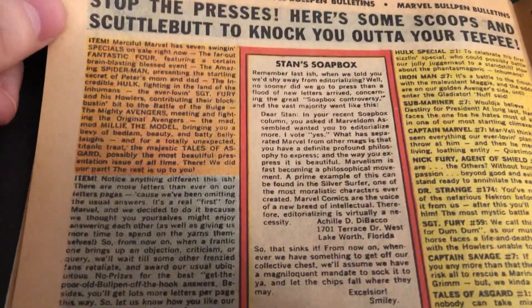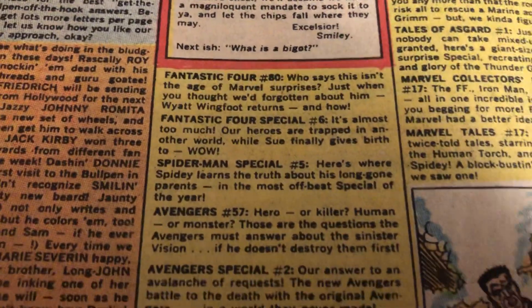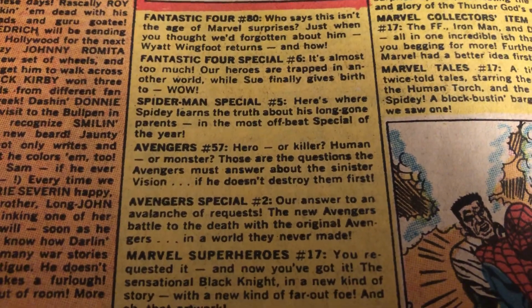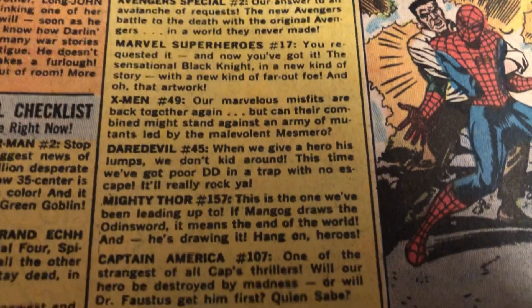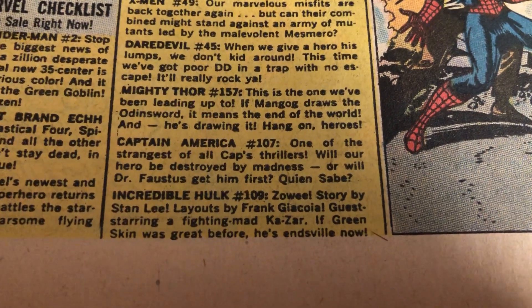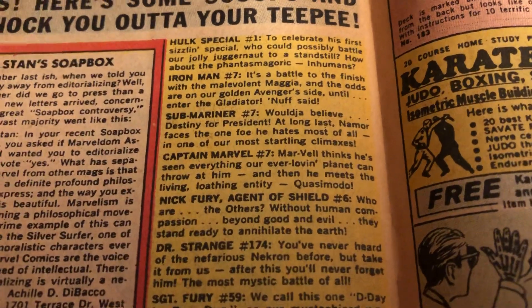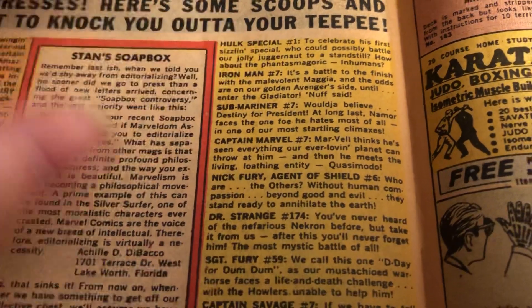Got the bullpen page, Stan's soapbox — what was coming out. I'll take a look here briefly. They got FF 80, Annual 6, Annual 5 — that was the one with Peter's parents. Avengers 57, Avengers Special 2, 49 for the X-Men, 45 for Daredevil. And then they had started Captain America and Hulk and so forth on all their own. Hulk had a special then too. That's a classic Steranko cover — he's leaning down and supporting the weight of the title, Incredible Hulk. There's a little extra art there on that page.